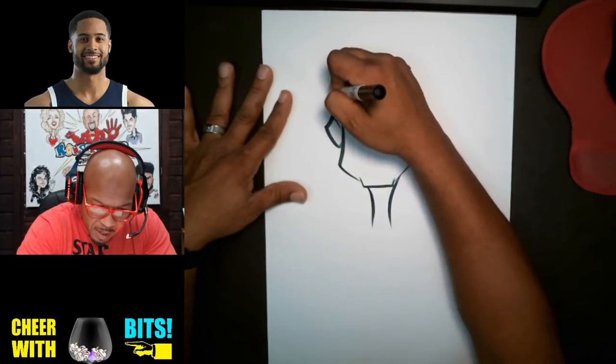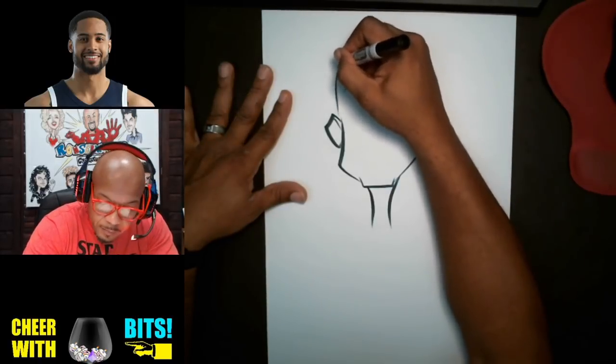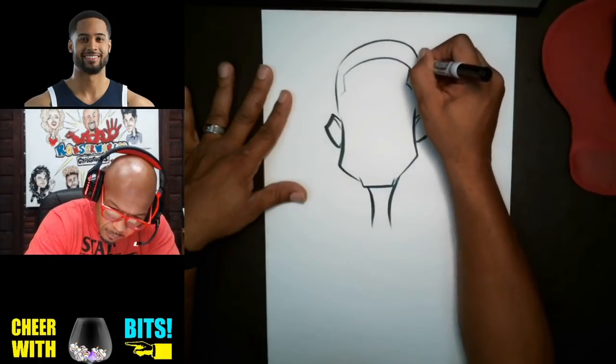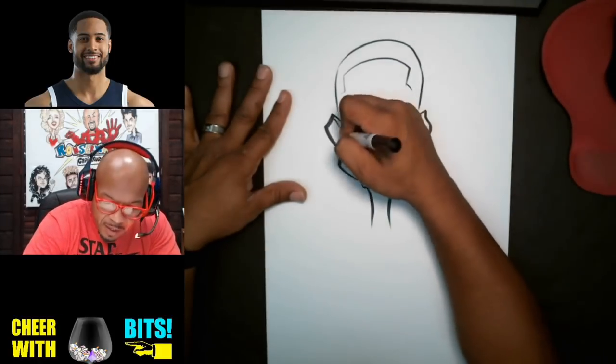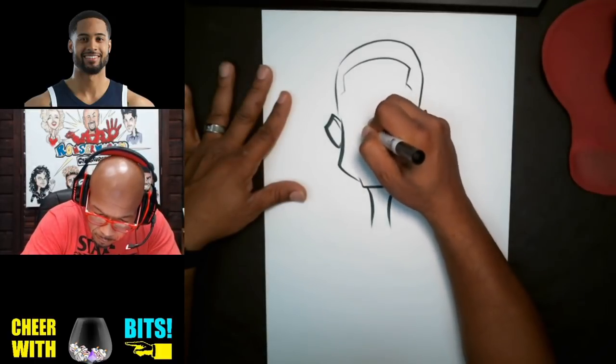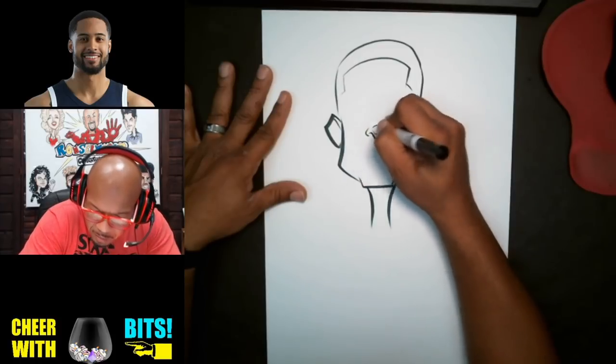We're gonna put the top half of the head here. Now what we're gonna do is put the nose here, looking at it as one big basic shape.